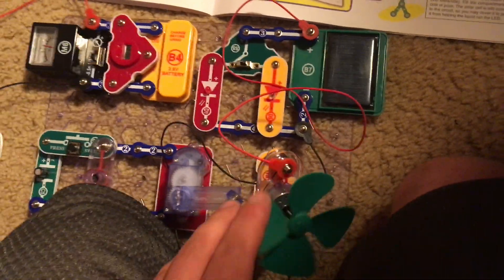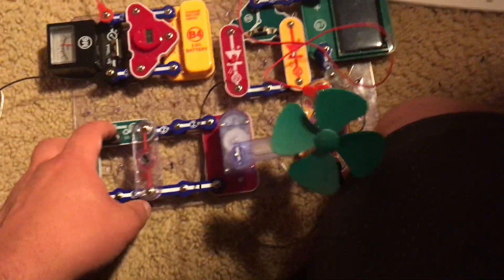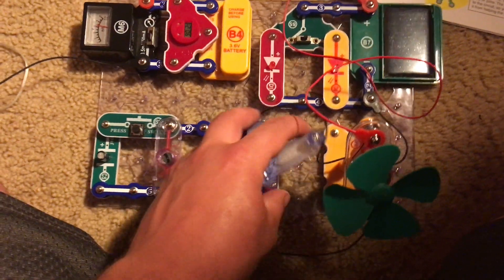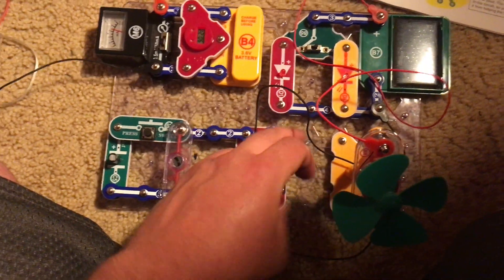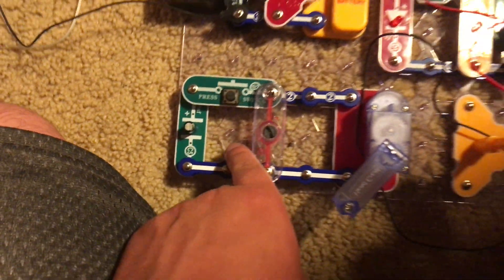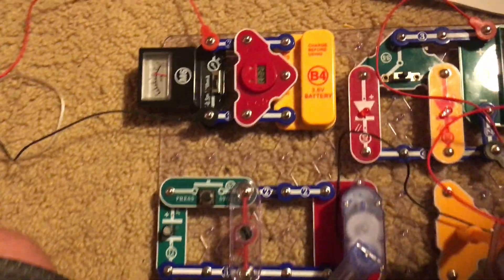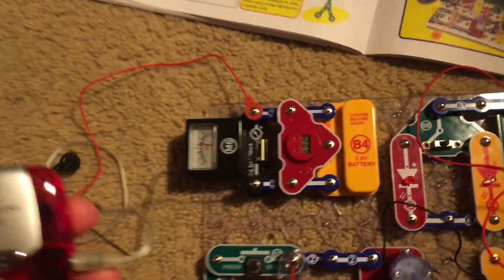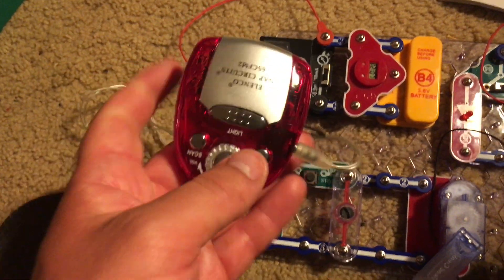I don't think I can produce enough power right now. Finally, the third circuit involves turning the hand crank to power the horn, and pushing the press switch connects the capacitor to make the horn louder and clearer. By the way, the first circuit also has the radio attached.